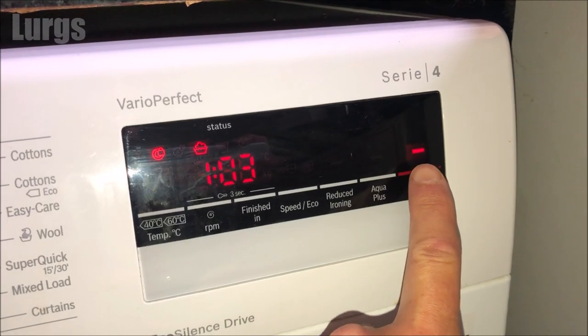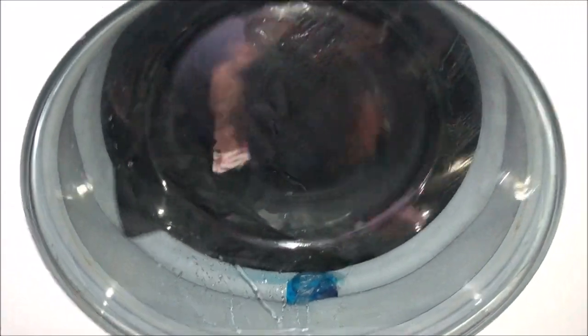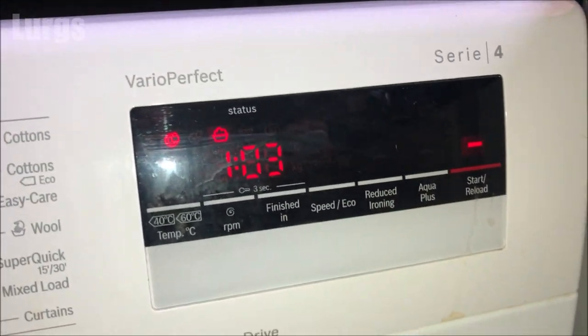On your washing machine this may say start/pause. If the child lock is on, make sure you turn that off first, and then you'll hear the door click, which means it's open.